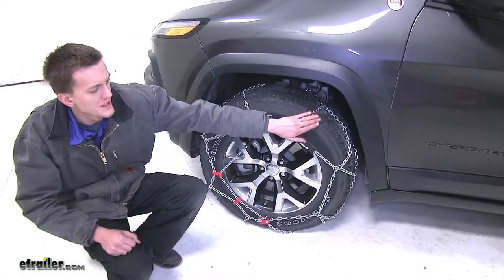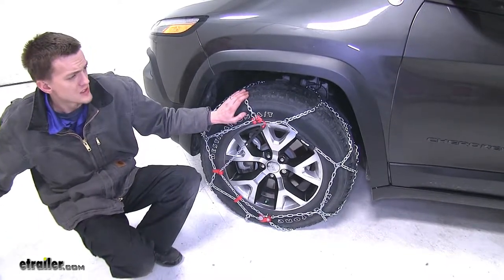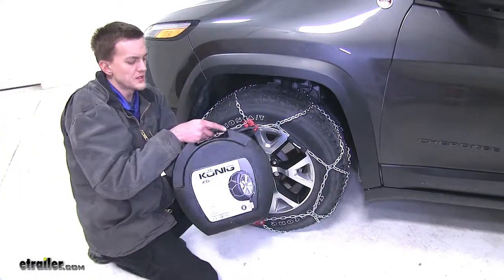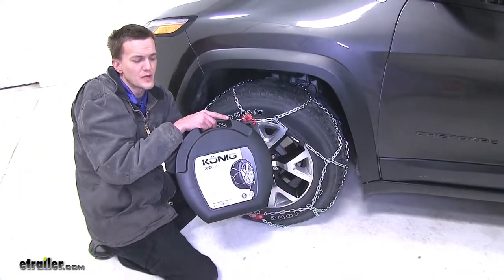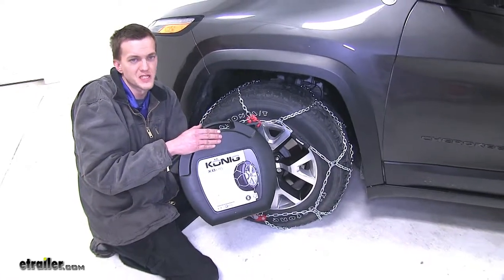These chains are rated for speeds up to 30 miles an hour. What's great about these chains is not only does it come with a set of two, so you have one for each side of your vehicle, but it also comes with this nice case. So when they're not in use, you can store them easily inside your vehicle, so they're readily accessible for when you do need them.